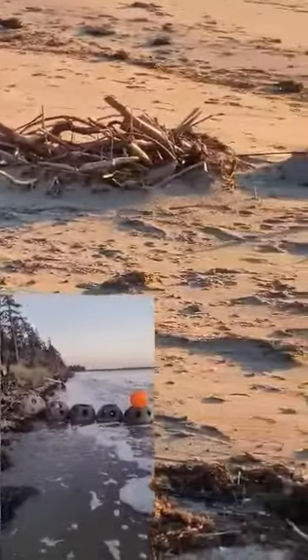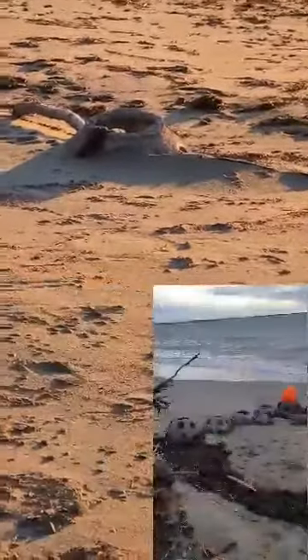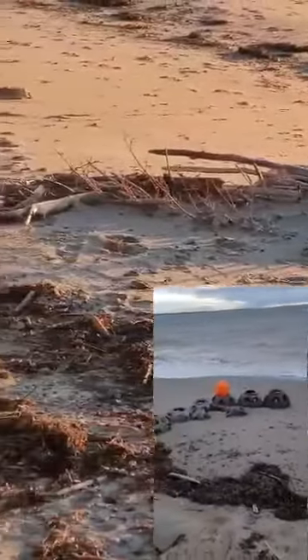Let's see what tomorrow will bring — tomorrow's high tide. Very curious. Might have to rearrange them again. Reef balls, looks like you're doing what you're supposed to be doing. Awesome.